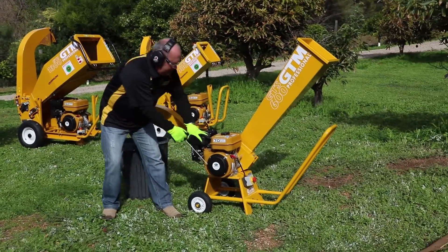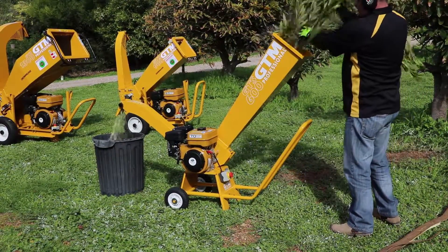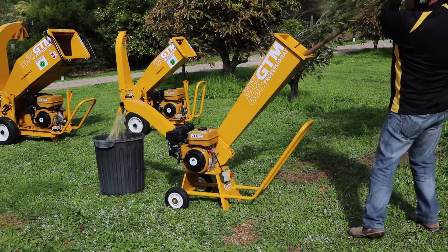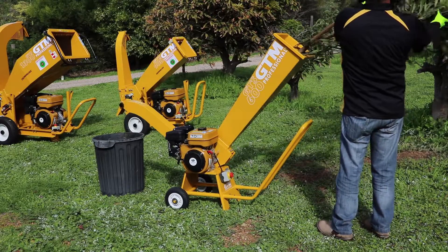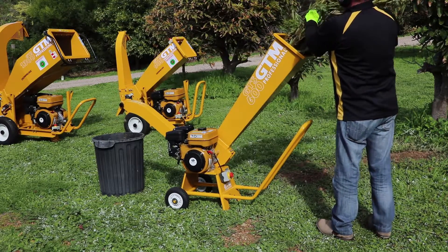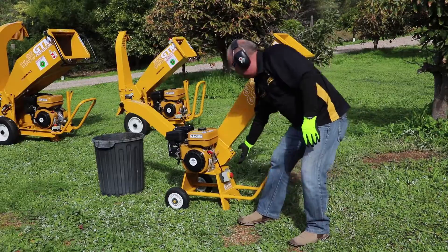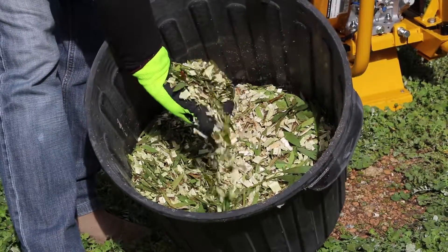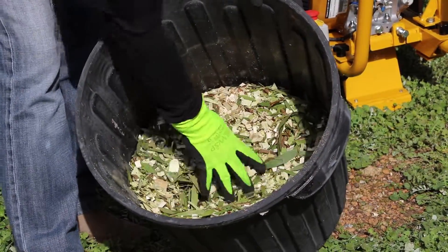Okay, let's start chipping. So as you can see, we've created a beautiful mulch just out of those two branches. Look at that — beautifully chipped. That'll go straight on the garden beds, around the base of the trees. Great water saving product.